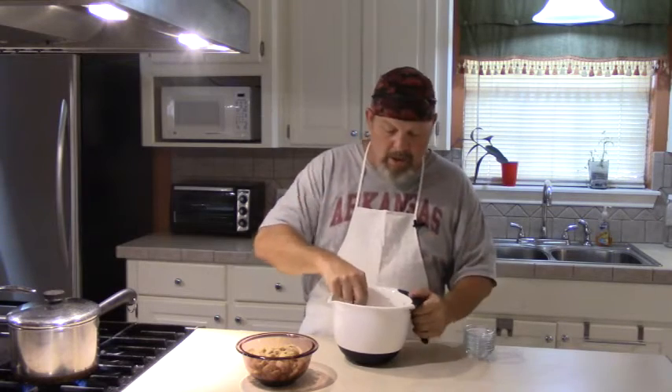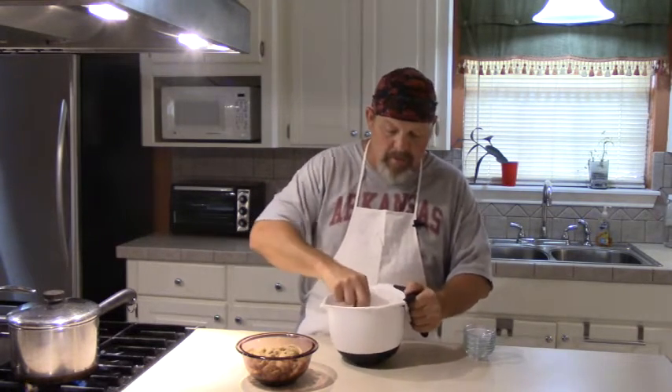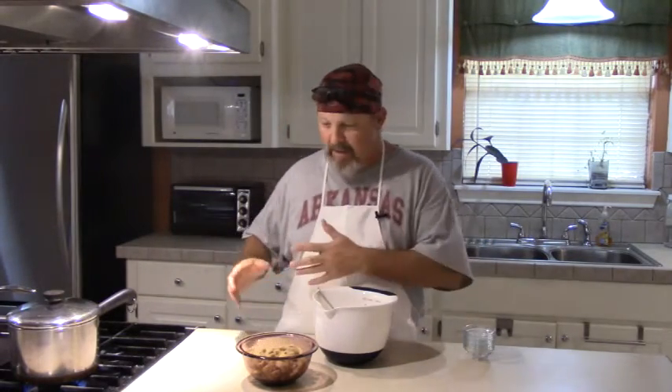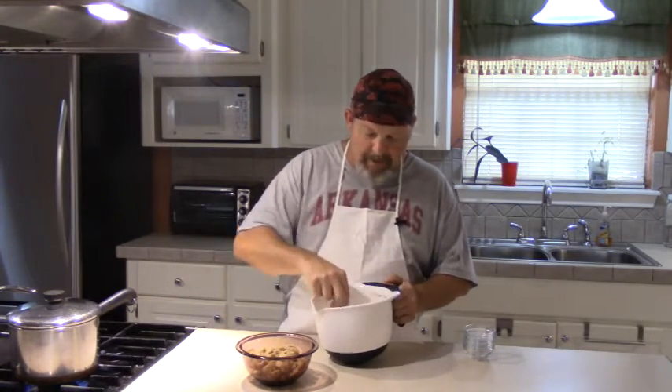We're going to stir that together a little bit while we talk about this crackling cornbread. We're going to boil this water, and when it comes to a boil, we're going to pour it over this cornmeal flour mixture, and that's going to do most of our cooking for us. Then we're going to make these out into — I call them patties. My grandmother always called them pones. She always made crackling cornbread in what she called pones, so if you want to call it a pone, that's okay with me.